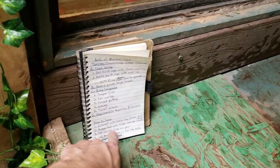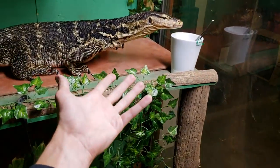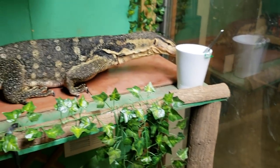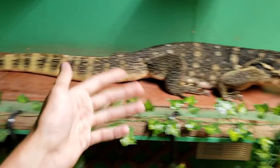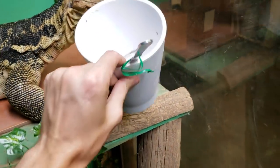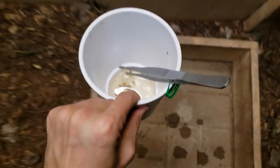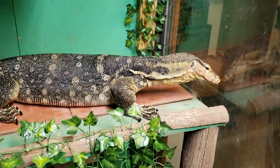Always feed with tongs and use gloves and a hoodie. If you're not using gloves, you're just asking to get bit eventually. You don't want to have that knee-jerk reaction where you accidentally smack your monitor and then he whips you on top of getting bit — it's going to be a negative experience. Also be aware that water monitors are very destructive, unintentionally.